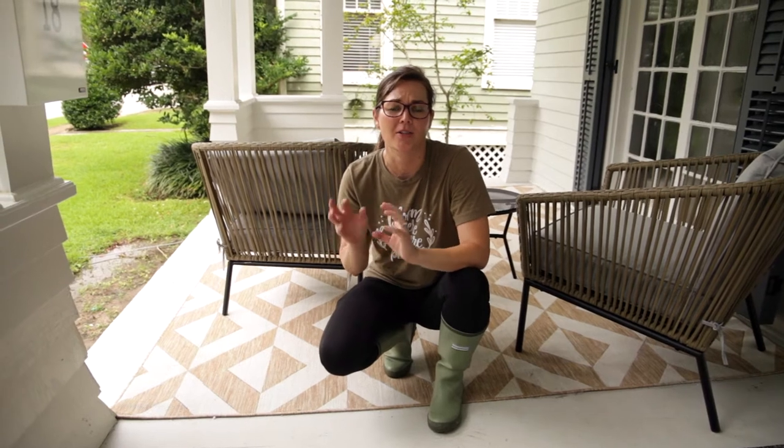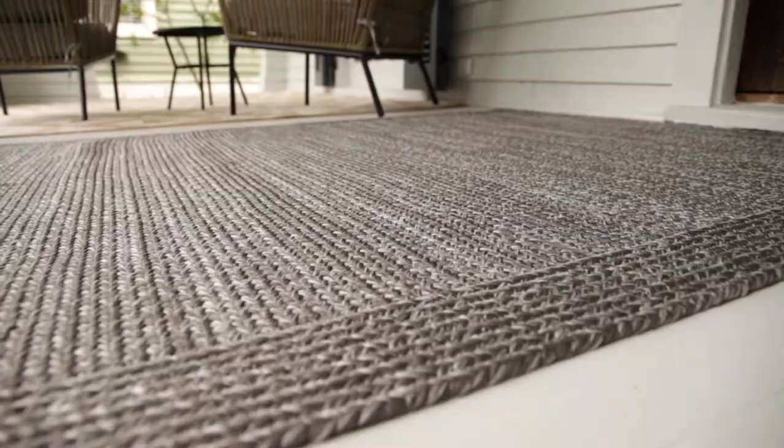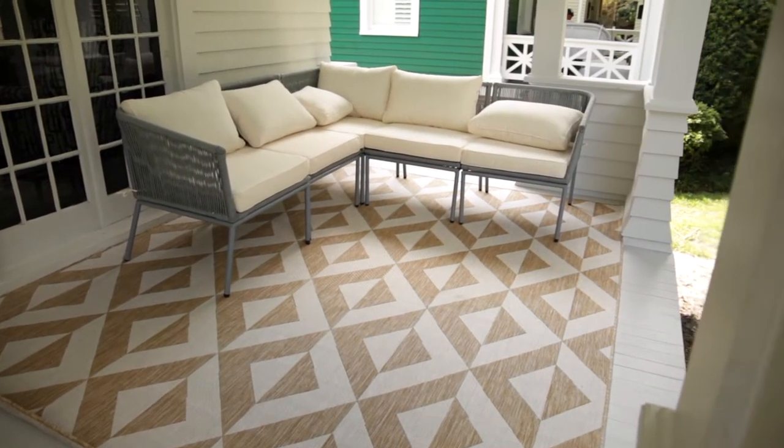I love designing with outdoor rugs in spaces that have roofs. In our environment, it's so hot and humid and so rainy that you can easily ruin an outdoor rug like that. So I wanted to show you my go-to material for any outdoor rug. You can see I'm sitting right here on one porch with two different rugs — there are actually three rugs in the space, and all three of them are made out of 100% polypropylene.